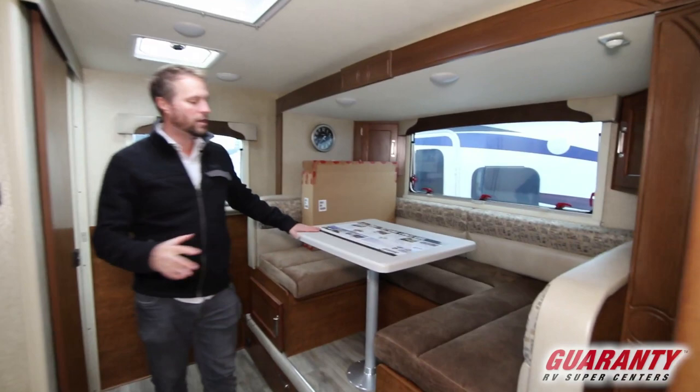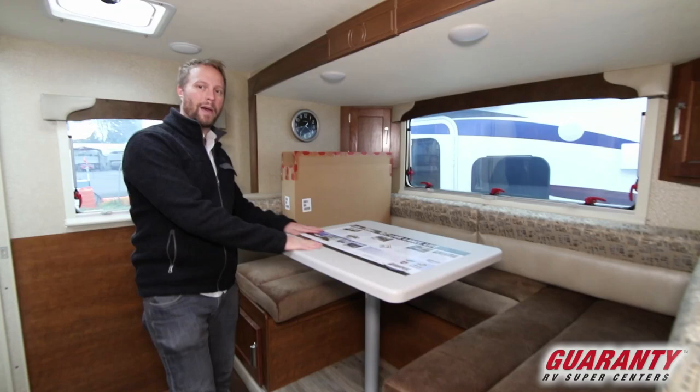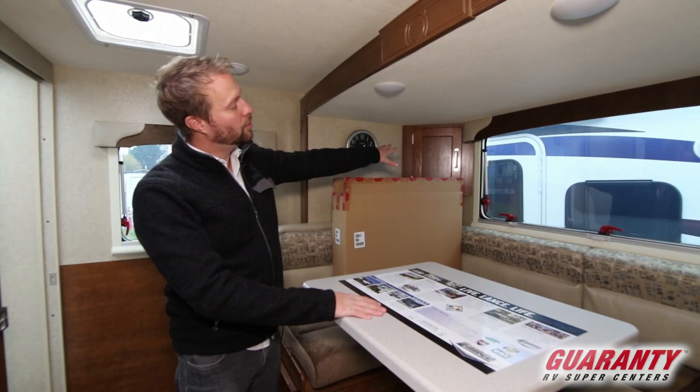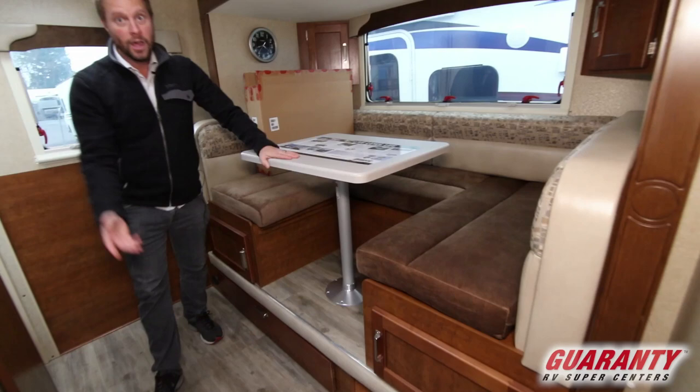Walk into the back and you'll see the huge slide out with really nice, comfortable cushions. When you convert the U-shaped dinette into a bed, you have quite a bit of sleep space — about over six feet long. You're also still retaining your storage up top and down below as well.